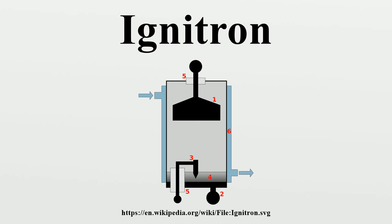An ignitron is usually a large steel container with a pool of mercury in the bottom that acts as a cathode during operation. A large graphite or refractory metal cylinder, held above the pool by an insulated electrical connection, serves as the anode.